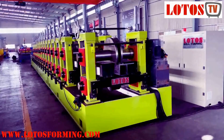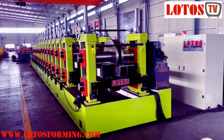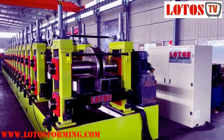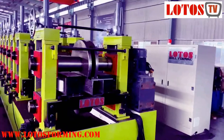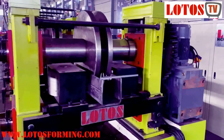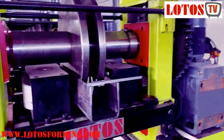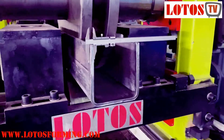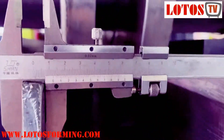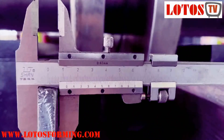The machine capacity is up to 40 millimeter and we have tested the U-Purlin which is up to 12 millimeter. The thickness is 12 millimeter and the U-Purlin size is 200 in width and 200 in height. Let's check firstly about the sheet thickness — that is 12 millimeter.